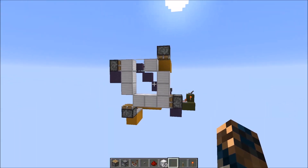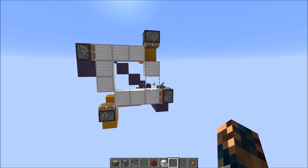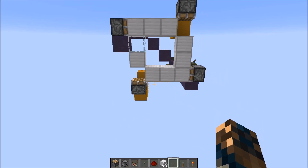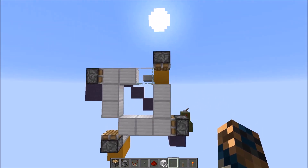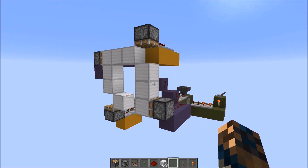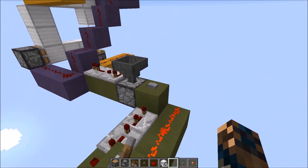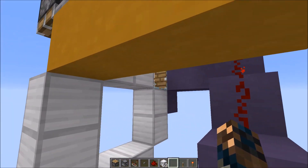Let's start by explaining what piston feed tapes actually are. What you can observe is that the glass blocks — all of the blocks — go around in a rectangle. You can have this going clockwise and counterclockwise depending on how you lay out the pistons. If I turn off the clock and just send one pulse, every pulse the glass block moves one spot.